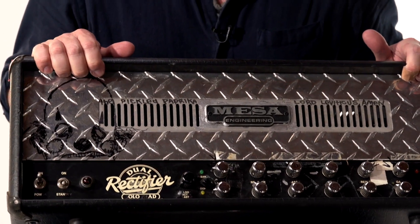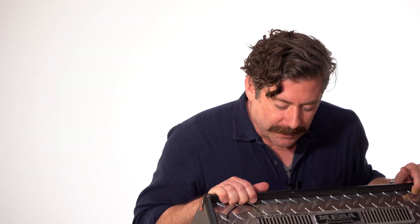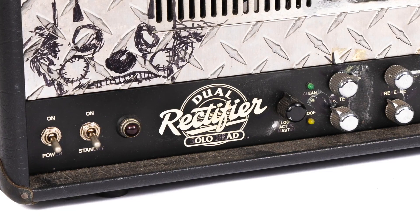This is a Dual Rectifier. Looks like I scribbled out the S and the EH, so it says 'Olo add' instead of 'Solo head.' This was a really good amp for a long time, and it's just been serviced so it works.